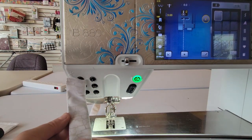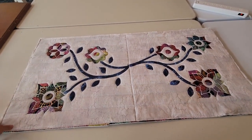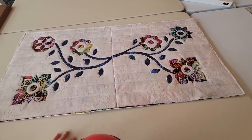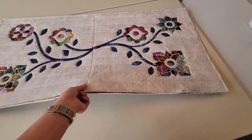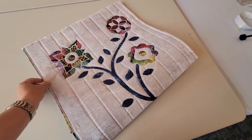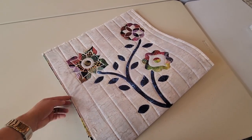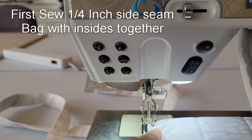Now let's talk about French seams. If we were just going to sew this bag closed, we would sew it right sides together and these raw edges would be on the inside of our bag. Since we want the inside of our bag to be prettier than that, we're going to sew it together with the wrong sides of the fabric together first with a quarter-inch seam allowance, then flip it the other way and do a half-inch seam allowance so that the seam allowance will be encased inside the bag.